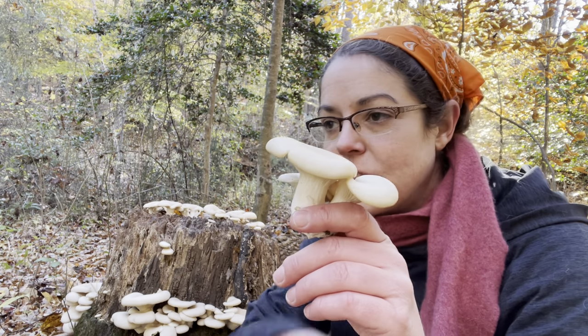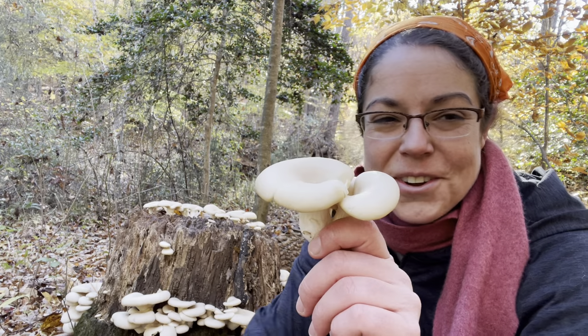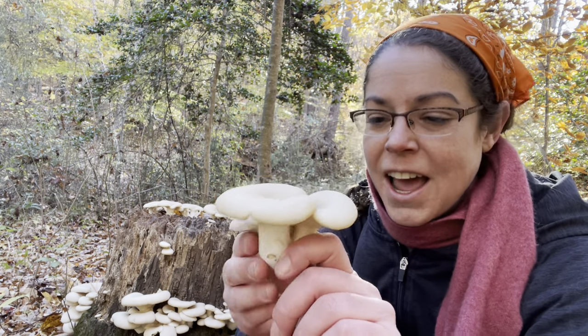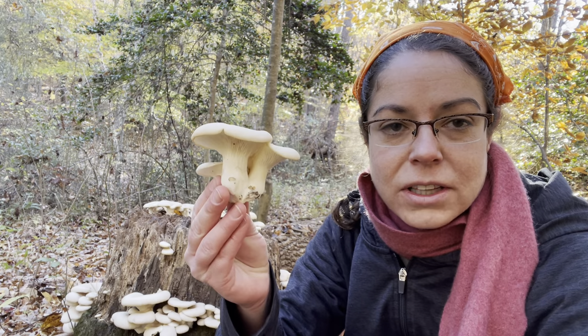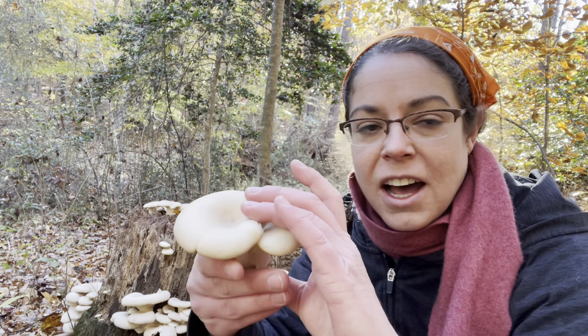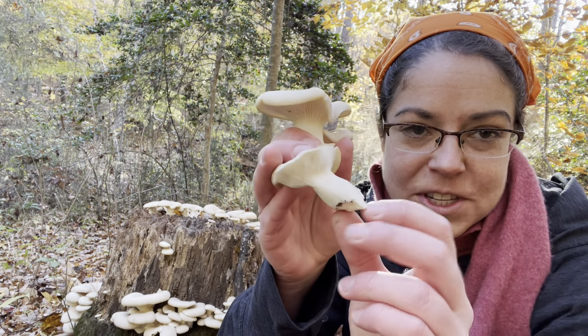Even if you are not interested in cultivation, you can enjoy oyster mushrooms — you can find them in the store quite readily. I do love the wild ones because they get very large and they can be nice and meaty in the stem, or if they have much of a stem.